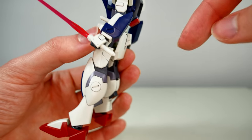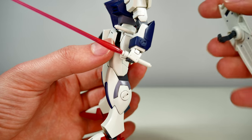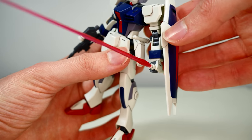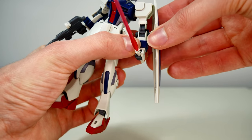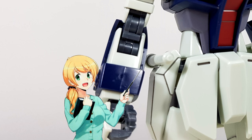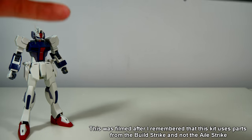To attach it to the Dagger, it uses a system reminiscent of the old Dagger, which also means there are no unsightly holes in the arm when the shield isn't attached. You simply slide it on and it clicks into place — you can see those tiny indentations that it clicks into.